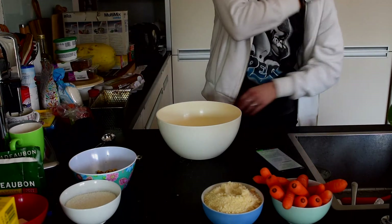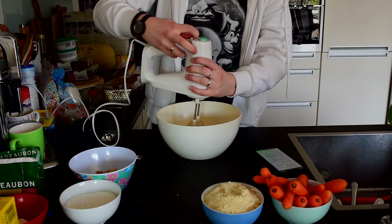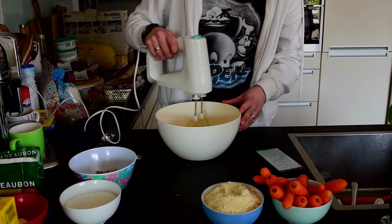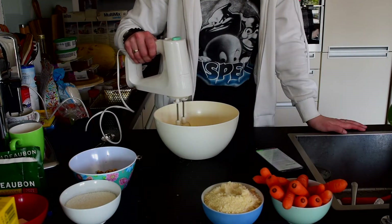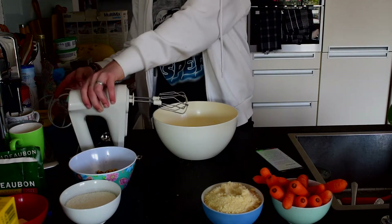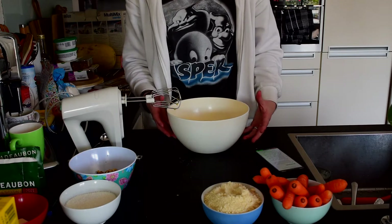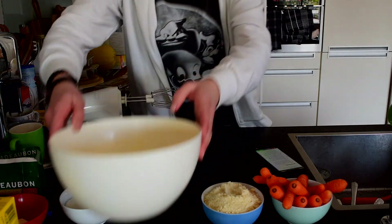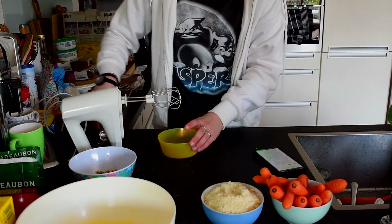Okay, now we need to mix it. It said we needed to mix it until it's foamy, but it's not going to get any better than this so we're just going to leave it like this. Let's put this to the side because we need it in a bit. Now we need to go and grate the carrots.